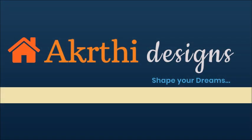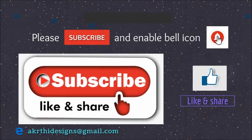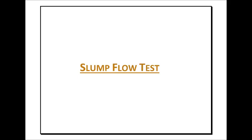Welcome to Akriti Designs, shape your dreams. Please subscribe to our channel and enable the bell icon for notifications. Don't forget to like and share. This video explains the complete procedure of the slump flow test and slump cone test.